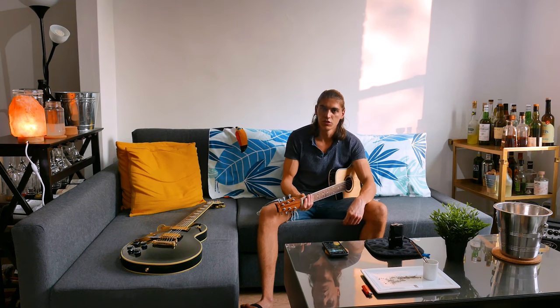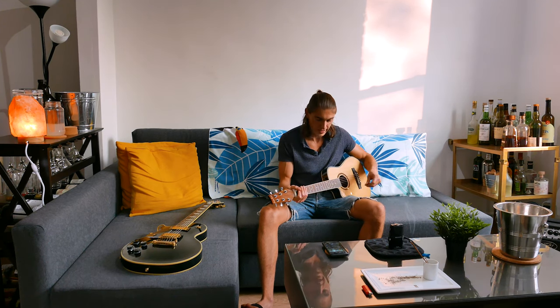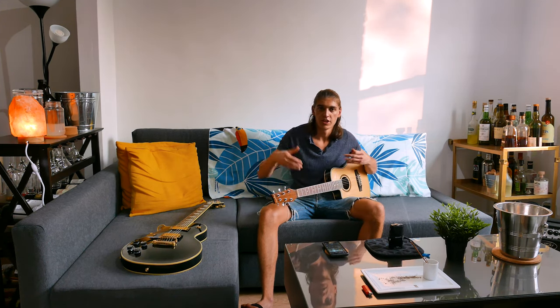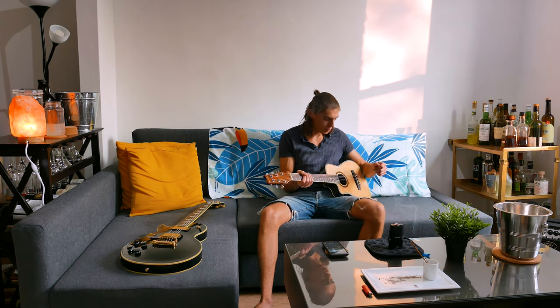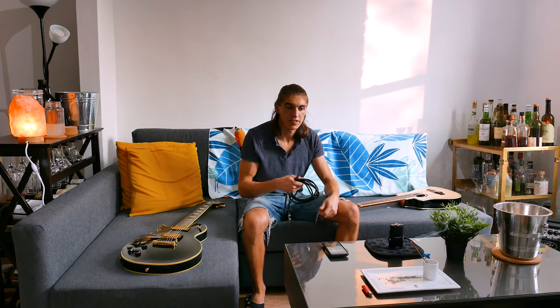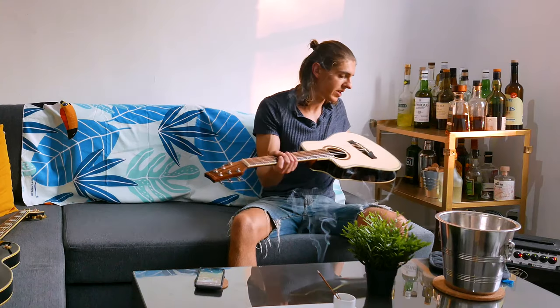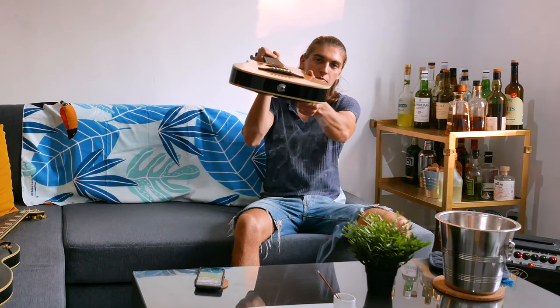It's lacking on the bass side obviously, but it's so tiny you can't expect too much. All the low notes are not super bassy, but otherwise I'm really happy with it — for the convenience, I think it's really worth it. I brought a jack because I'm curious to see what it sounds like on an amplifier, so let's try that. It's funny how they put the jack input where you'd normally attach the strap.